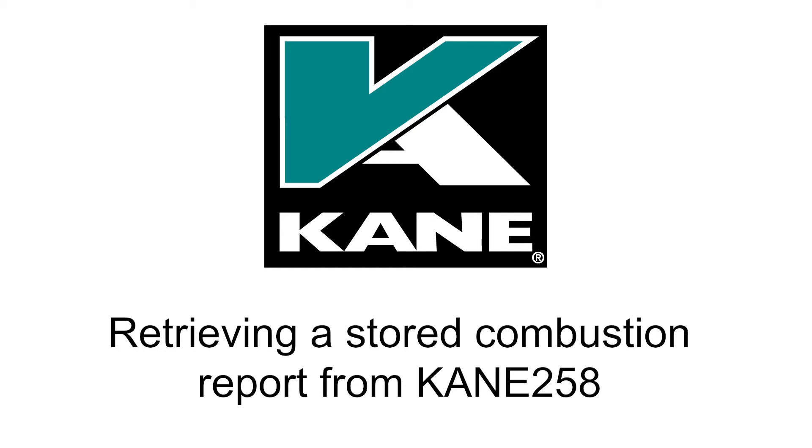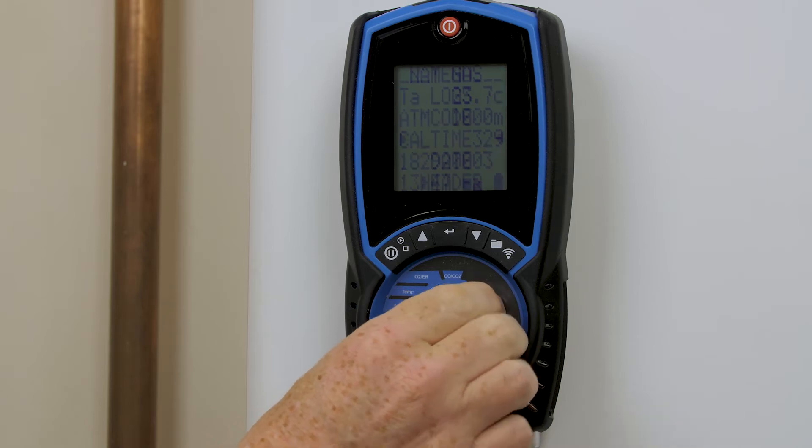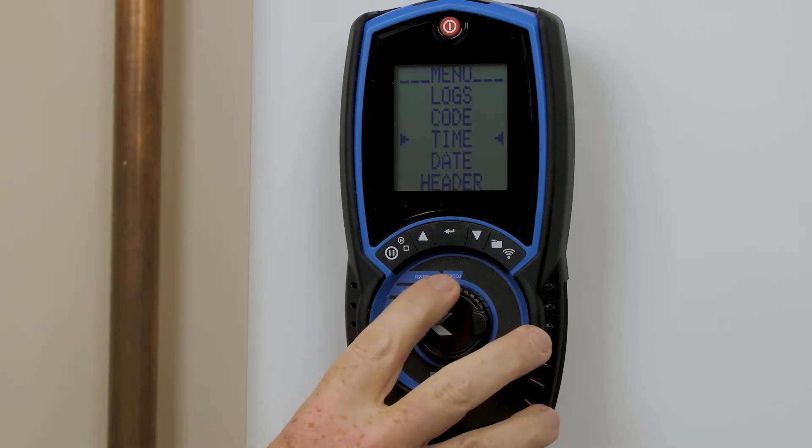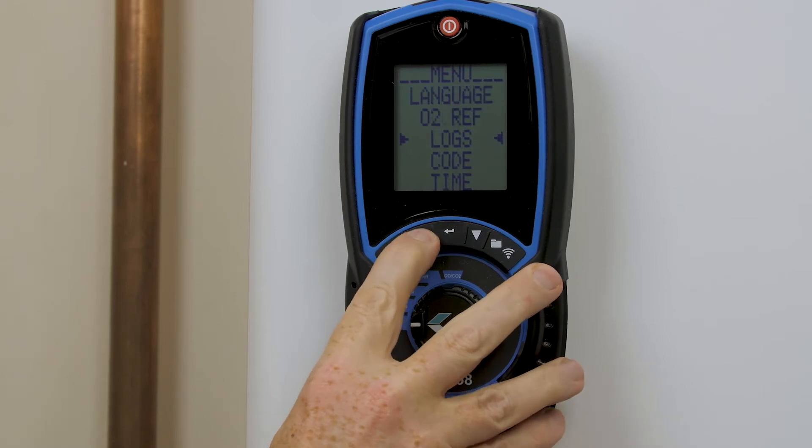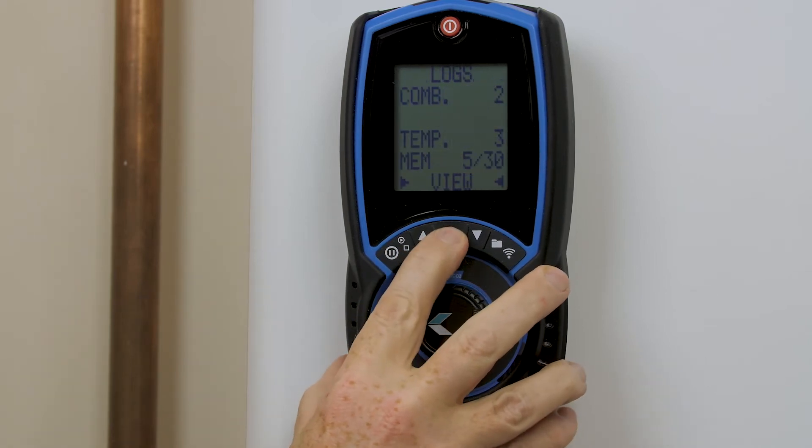Retrieving a stored combustion report from your Cane 258. Dial into the menu and scroll up to logs. Press enter to confirm.